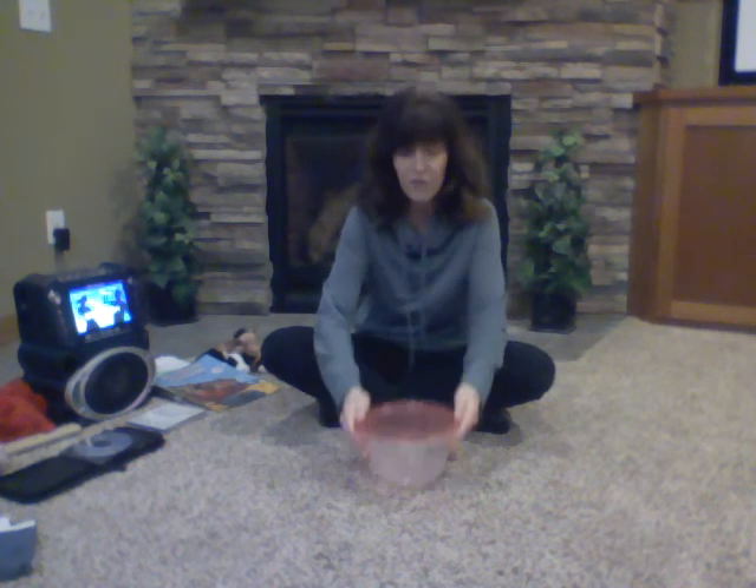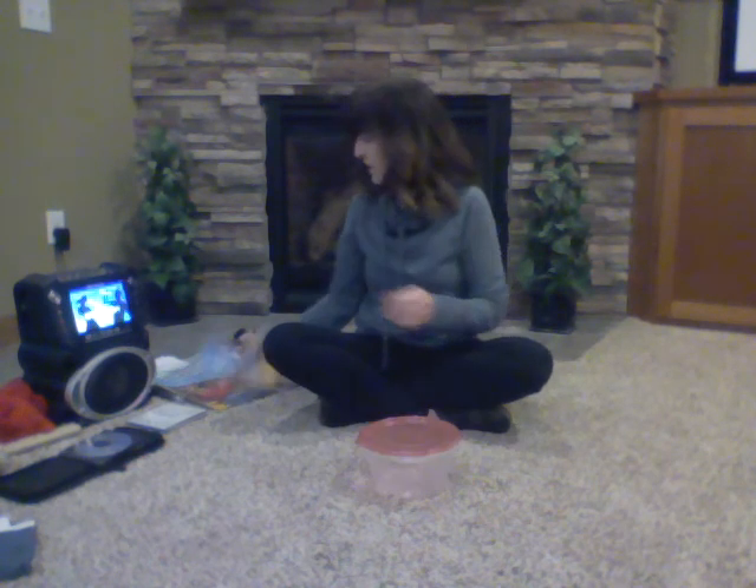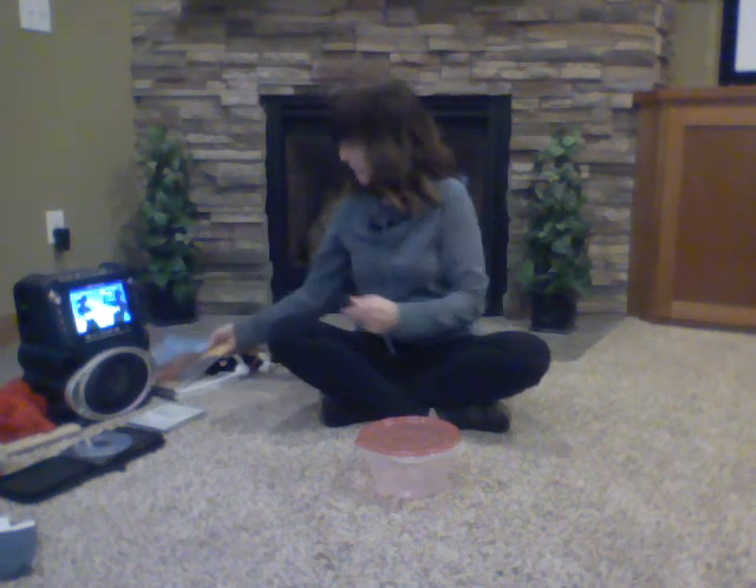Now, this doesn't look like a drum that you're used to seeing. It's really just a Rubbermaid container that I'm going to use as a drum. It reminds me of the story that we read this year. Do you remember this book, Max Found Two Sticks? It was about our friend Max who found instruments all over his neighborhood just from things that he would find and see. And this is my found instrument today — I'm going to pretend this is a drum.